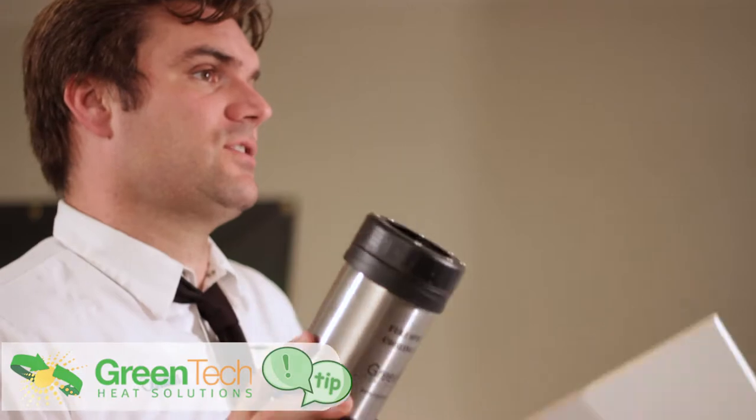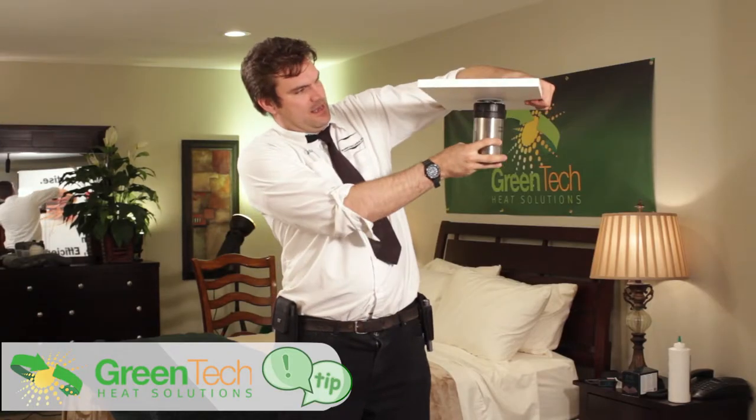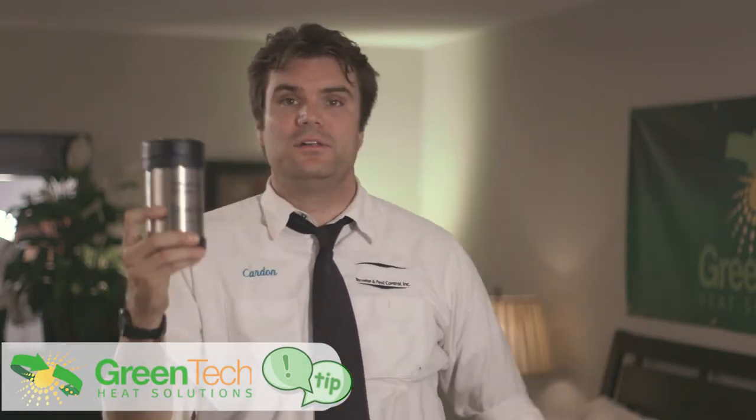This little jug right here actually has magnets on the top and can be easily placed right on the fire sprinkler cover and the best part is you can fill this little jug with a little bit of dry ice.